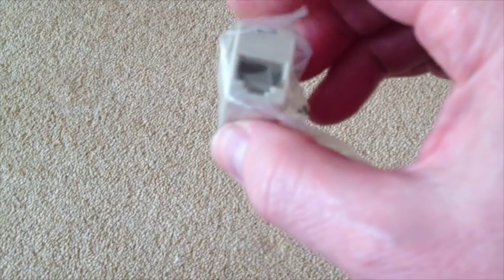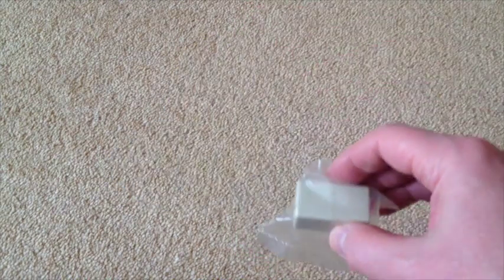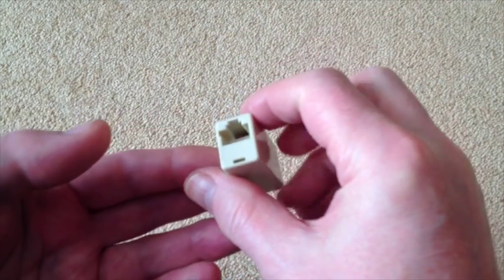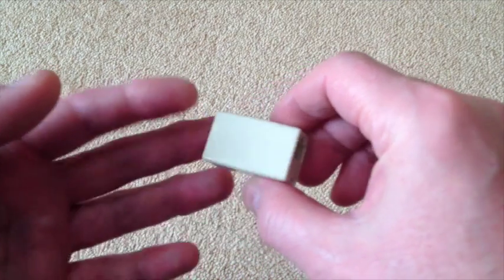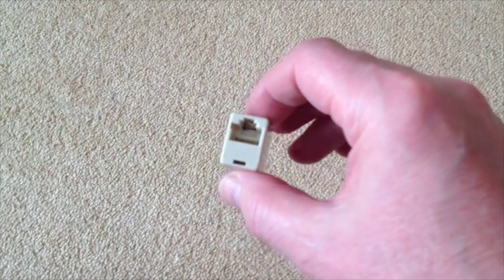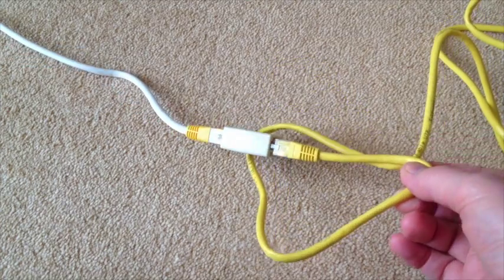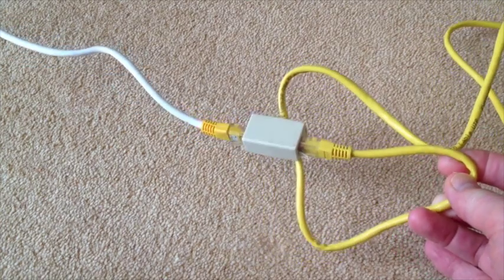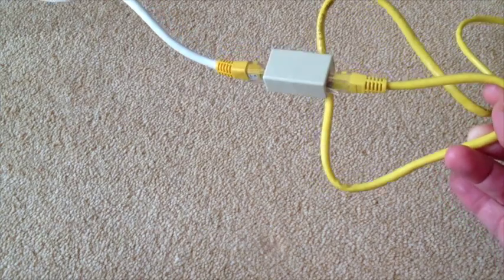It's a great addition to the toolbox and great for saving you having to go and buy new cables. Opening the packaging, you can see that it really is straight-through with gold connectors on both sides. I'll use it to connect the cables — and there we have it: two short one-meter cables connected together to make a two-meter cable.